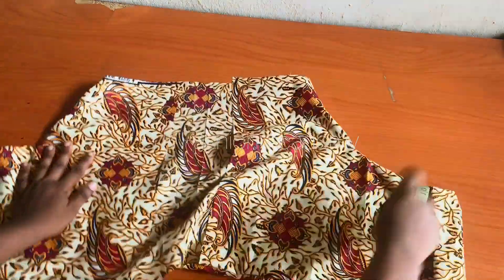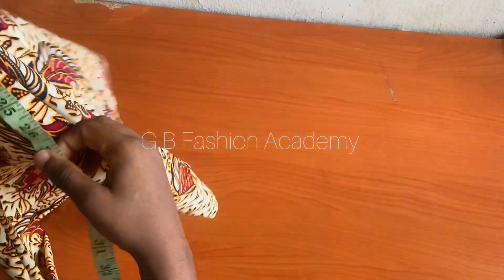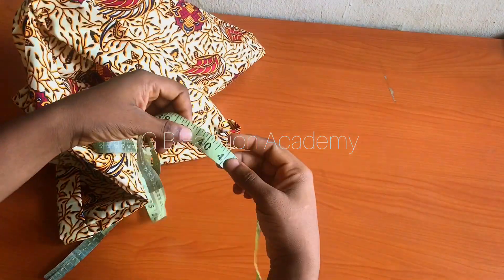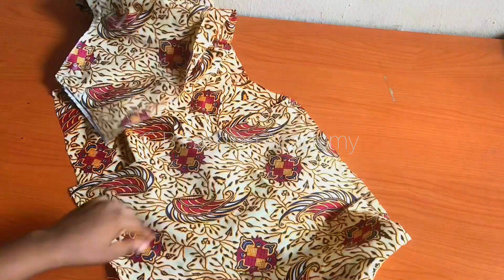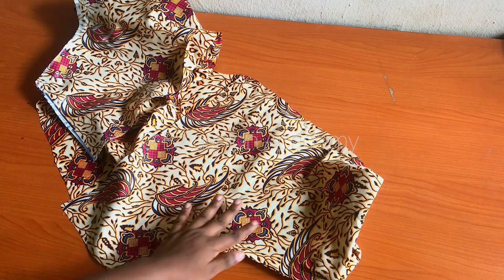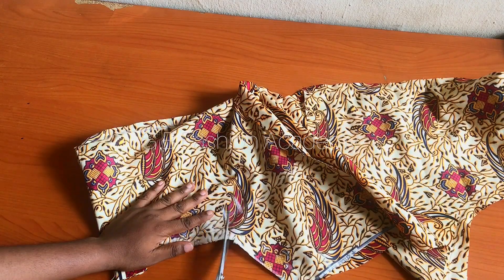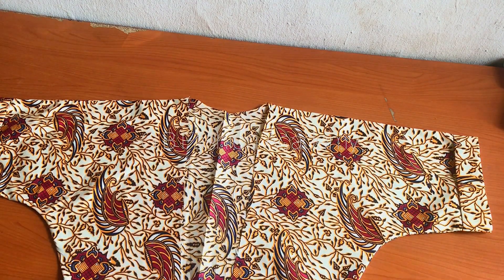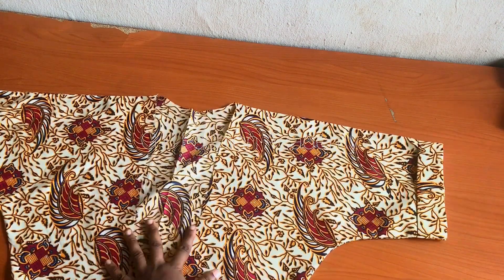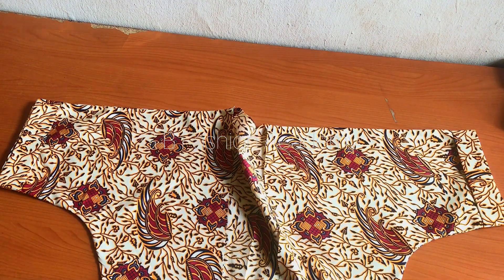Now we want to work on the band on the front. Go ahead and measure the center front - I have it as around 39 inches, but I'm going to cut a band that will be around 41 inches just to be safe. We're going to be attaching a band to that front part, just like the design we are working with. Go ahead and notch this part so that the curve will relax. I've gone ahead to iron it out - this is what I have so far.